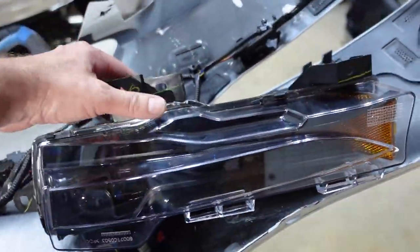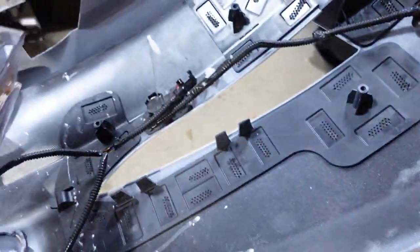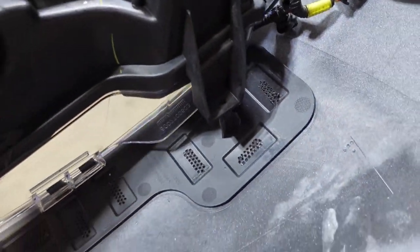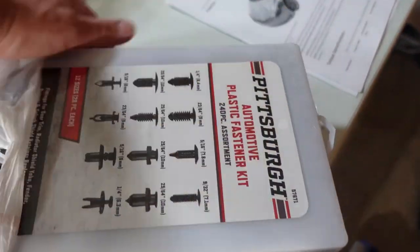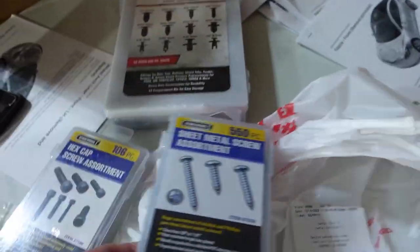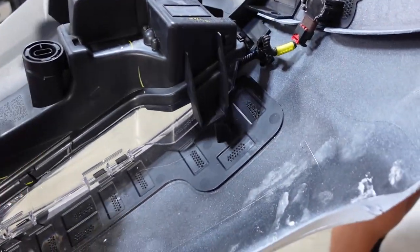Actually they're not fog lights — they're turn indicators. Fog lights were $300–$350 each and these were just $99, and we didn't really need the fog lights anyway. It clips into these holes and then we're going to need some screws. They didn't come with any screws, so I went to Harbor Freight and found a kit with all kinds of different size screws, hoping we'll find something that fits.